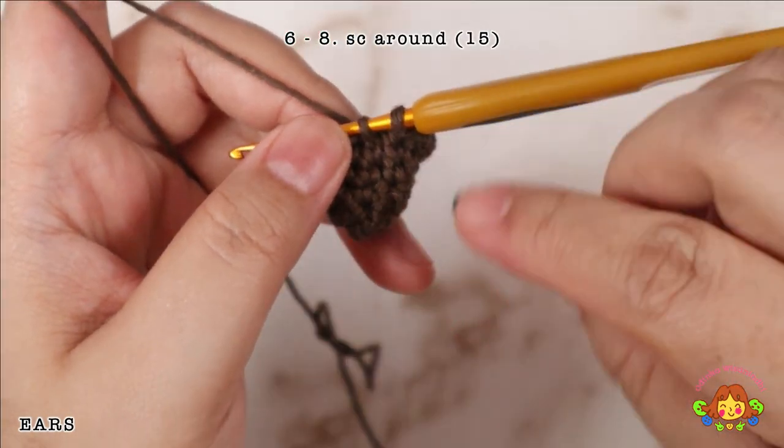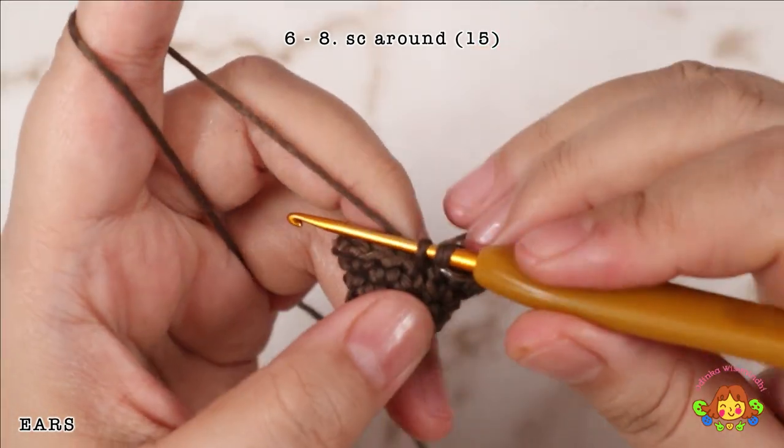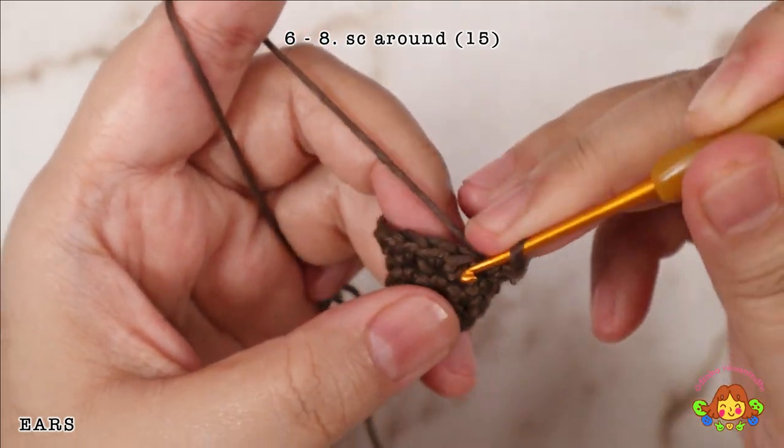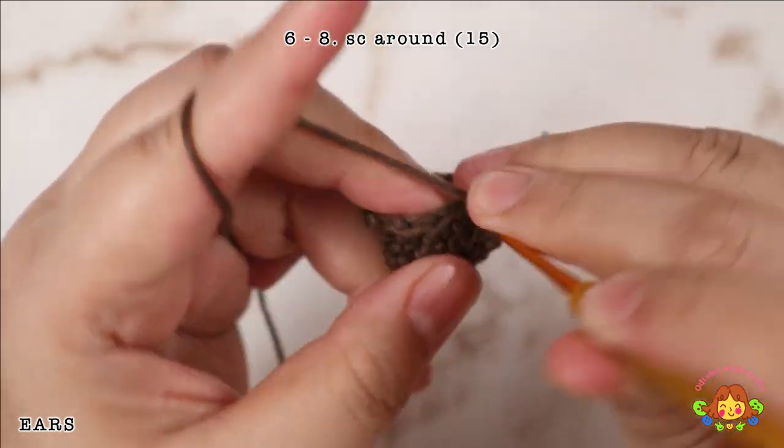Rounds 6 to 8: make a single crochet round — 1 single crochet in each stitch. You will end up with 15 single crochets in each round.